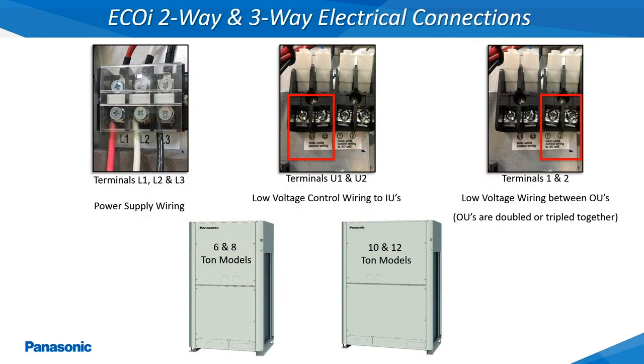This slide shows where the power supply wiring and low voltage communications wiring is connected to on the 2-way and 3-way 6, 8, 10, and 12 ton outdoor units.